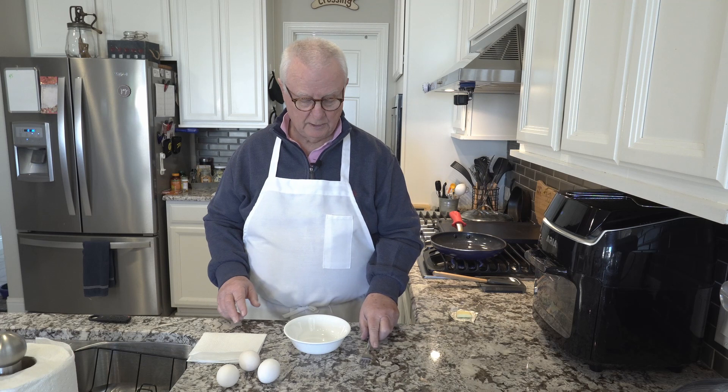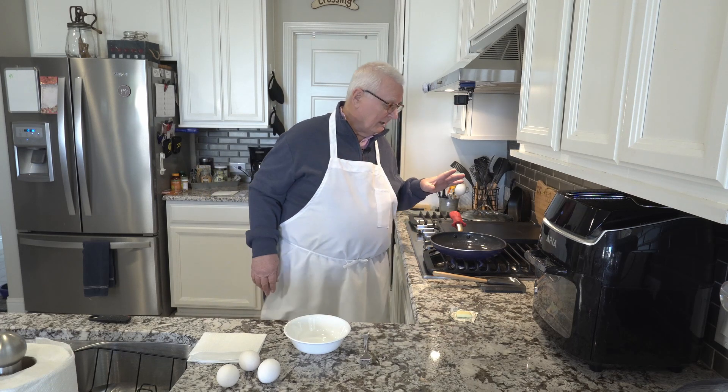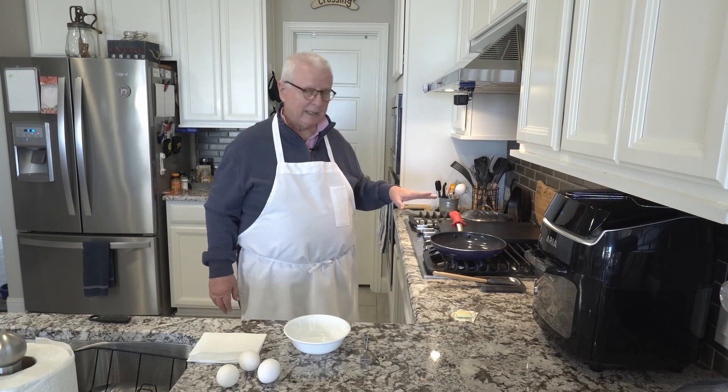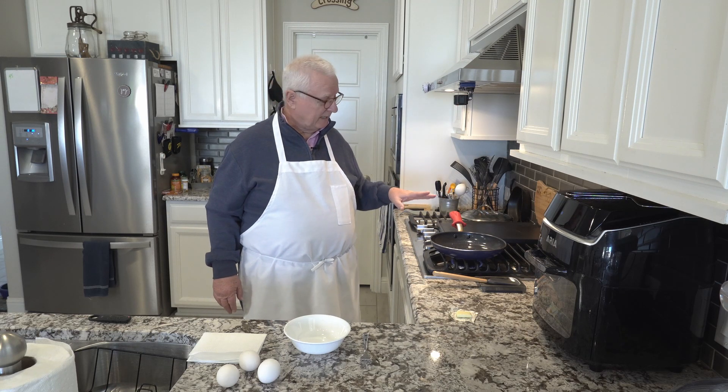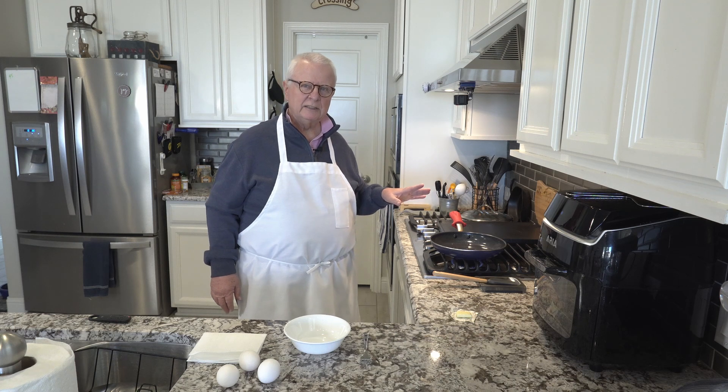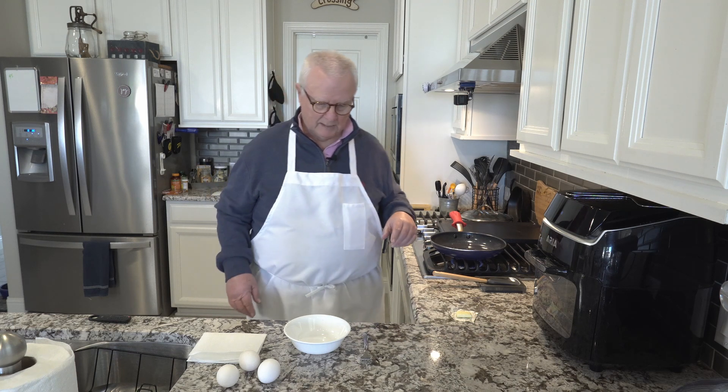I'm using a nonstick pan over here. I've already got the heat started — on a scale of 1 to 10, I've got it set on a 4, so a little bit less than medium heat.